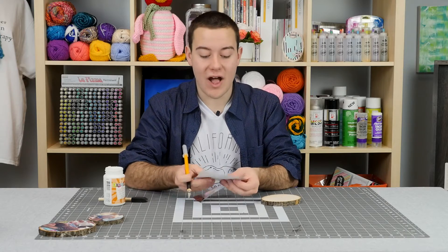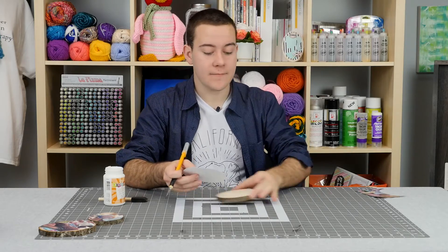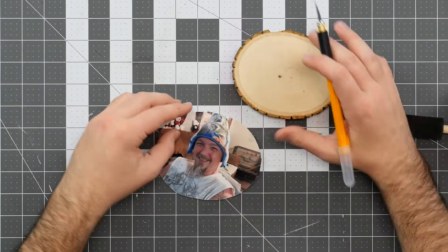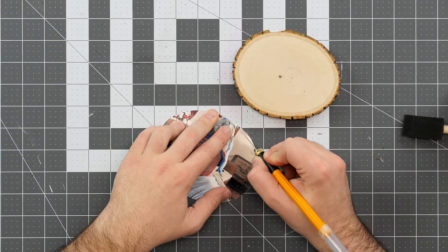Now we're going to pop it out and make sure we've cut all our photo, and you can just put the excess to the side. You can see our photo fits perfect on our wood coaster, but I want to show a little bit more of the wood excess, so we're going to go in and trim just about a quarter of an inch off.